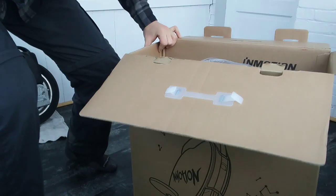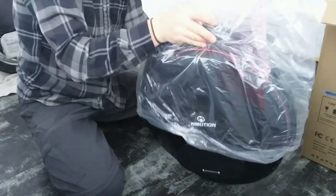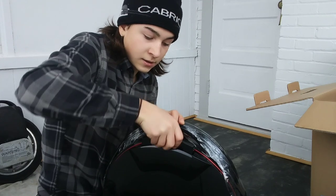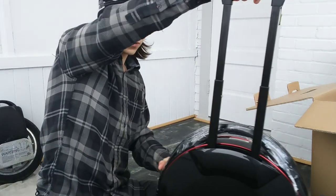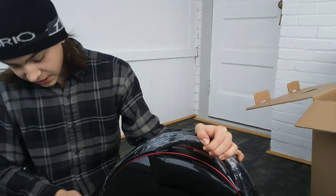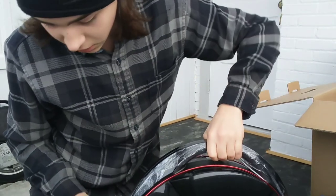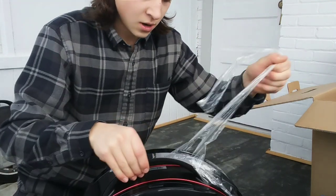And then we have got the unicycle. This thing is a beast. Taking it out of the padding — we have the trolley handle, very nice and easy to maneuver the unicycle with. That's a big nice feature. We've got to take the plastic covering off, as you can see right here. Peel it off slowly — ooh, that is absolutely crisp.